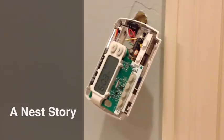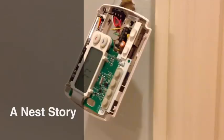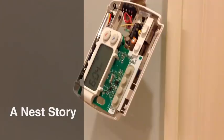This is our thermostat. We're about to replace it with a Nest Learning Thermostat. I'm not going to replace it — Allie's going to replace it. Allie is eight years old. She'll be right here.